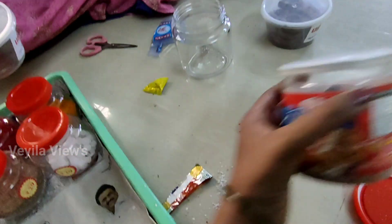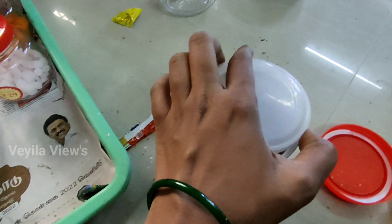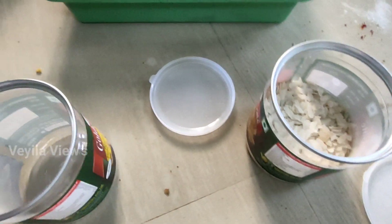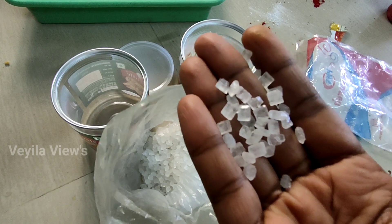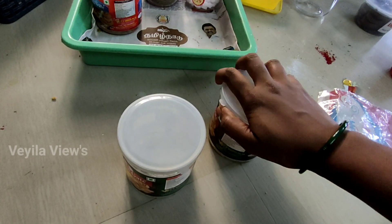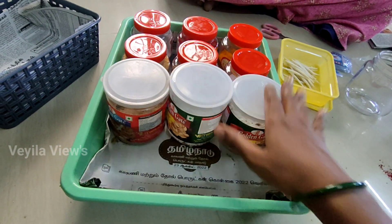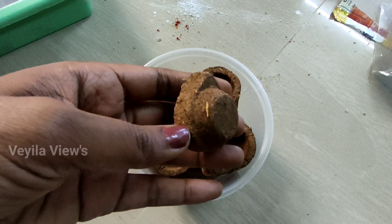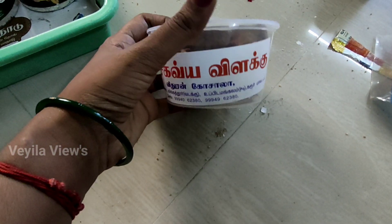Next is Dasanga Powder. This is the Sambraani — it is a very good flavor. In the packet, you can add Sambraani. We will put it in the Sambraani container. You see the Sambraani — it's a positive vibration. This is the Puja item. We will put it in the Sambraani and then put it in the box.